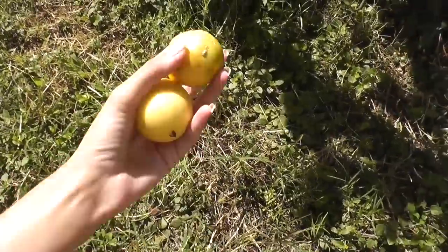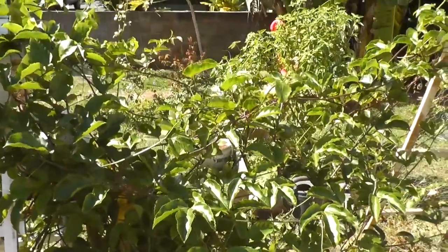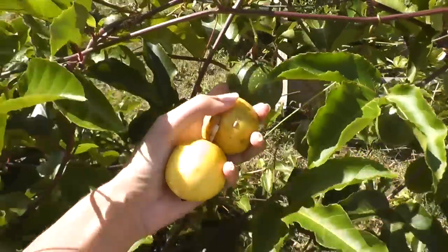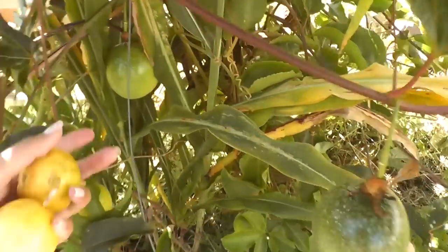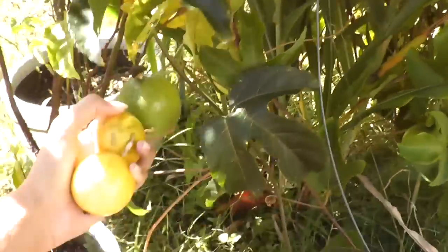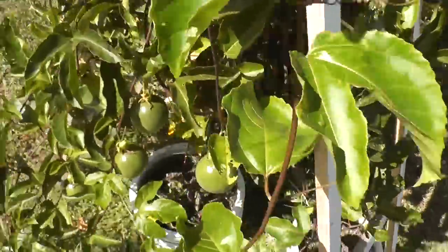Lily koi! How awesome is that? I'm finally growing my own lily koi vines. Look at these guys — this thing is covered in them. They really took off. Just before we left they were just starting to go off, and now they're just beautiful.